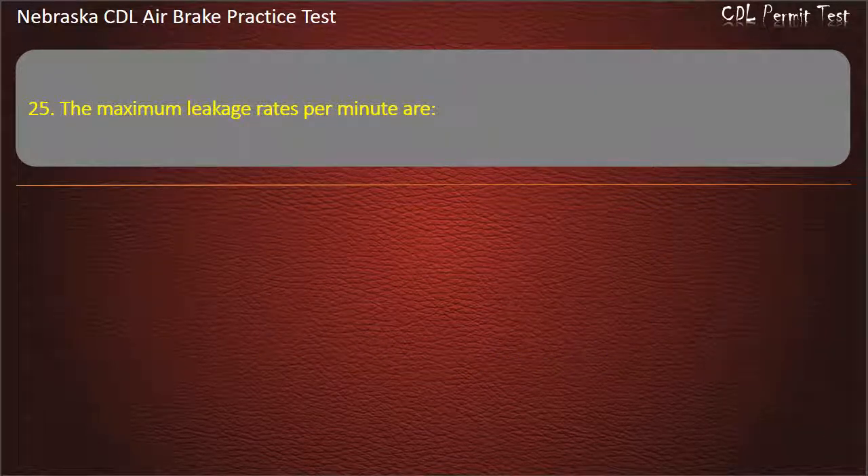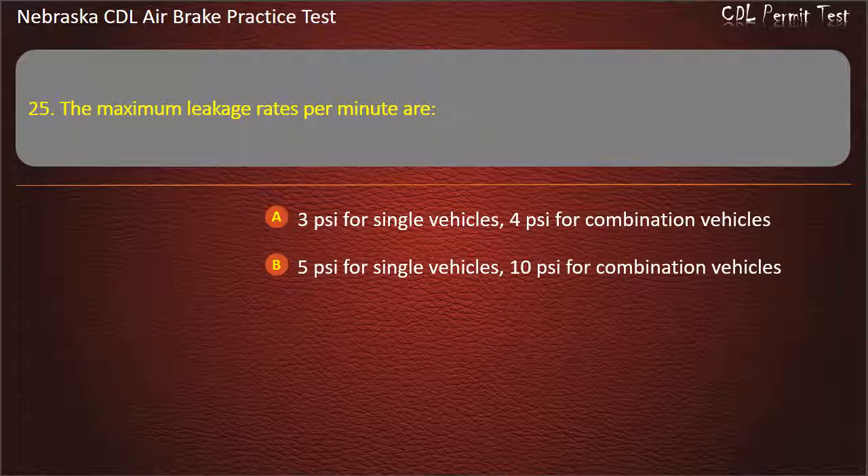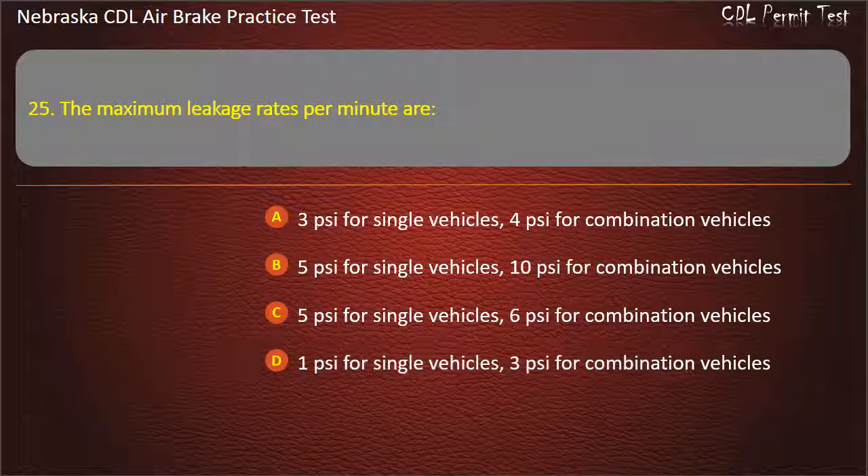Question 25. The maximum leakage rates per minute are: Three pounds per square inch for single vehicles, four pounds per square inch for combination vehicles; Five pounds per square inch for single vehicles, ten pounds per square inch for combination vehicles; Five pounds per square inch for single vehicles, six pounds per square inch for combination vehicles; 1 lb per square inch for single vehicles, 3 lb per square inch for combination vehicles. Answer: 3 lb per square inch for single vehicles, 4 lb per square inch for combination vehicles.